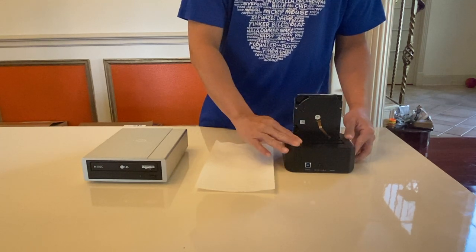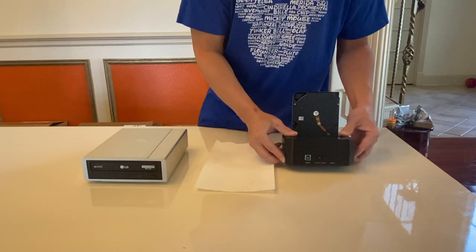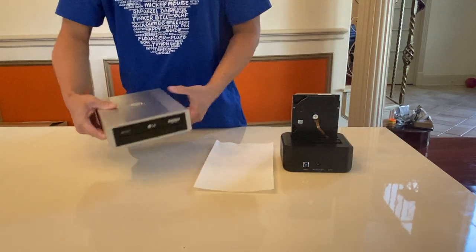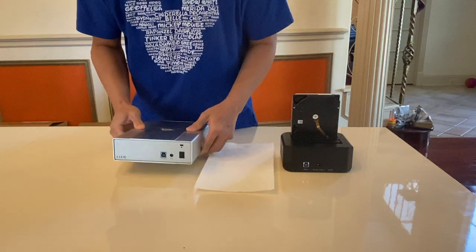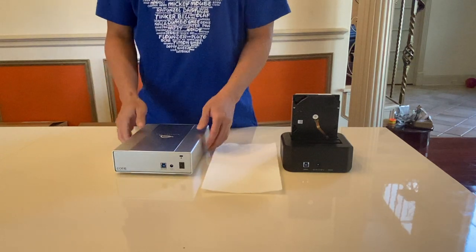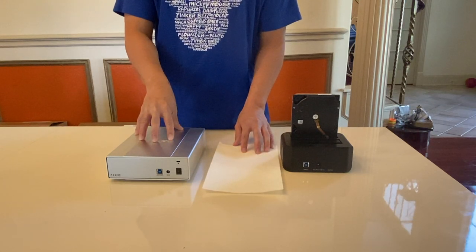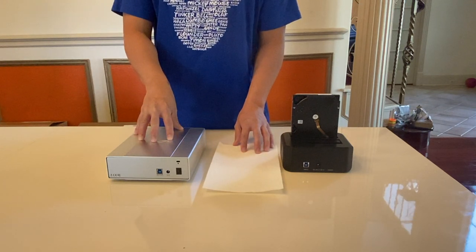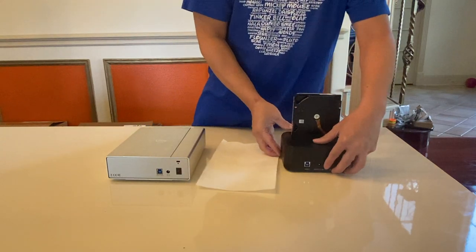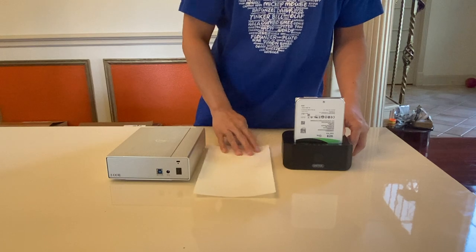I pretty much plug the docking station with my internal hard drive directly into my laptop using a USB 3.0 port. Then I plug the LG optical drive using a USB 3.0 plug straight into my laptop. With the software, the laptop reads the disc inside the optical drive and backs it up directly into the internal hard drive — the Seagate 16TB.